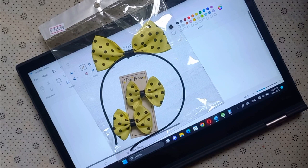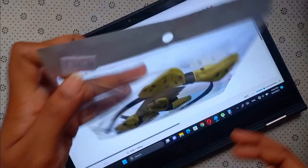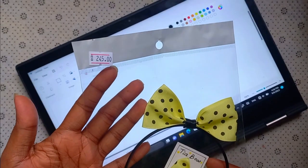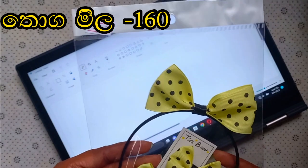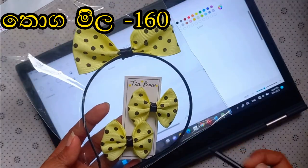Welcome to our YouTube channel. We are going to show you a video about a bow band set. We are going to show you how to make a bow band set.